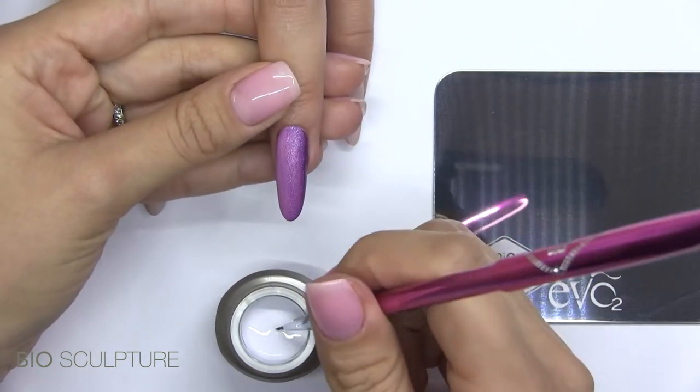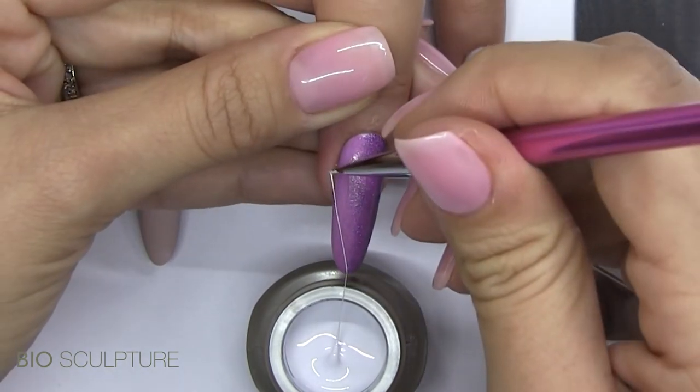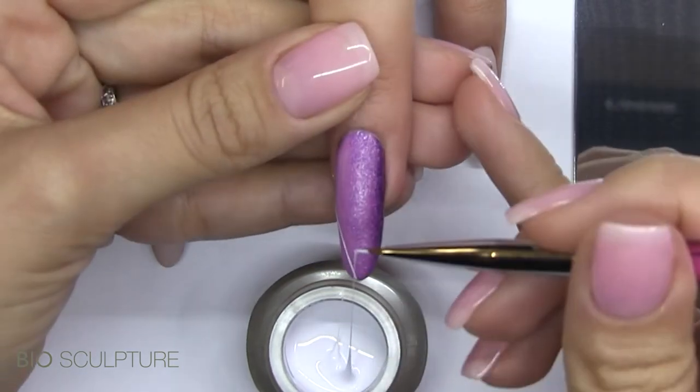Use the nail art brush to pull and draw diamond shapes, threading directly from the jar. Lay down the strands to create the design.